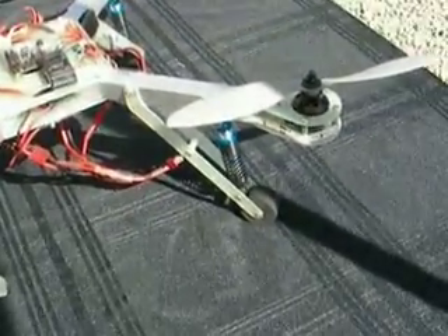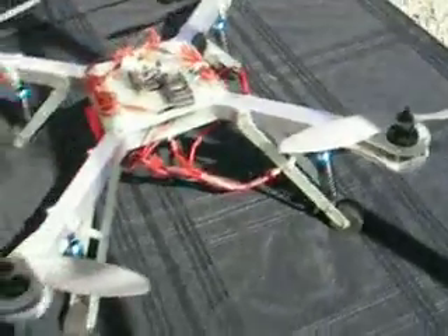The first ones are going to be coming out probably around the 1st of November. We're going to be having a 500 millimeter quad, a 650 millimeter quad, and a 650 millimeter hex. Then following that up, probably a month or so after that, we're going to be doing some larger machines in the 800 and 1,000 millimeter size for commercial use and aerial photography.